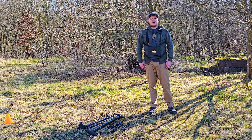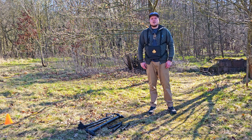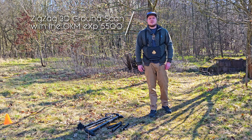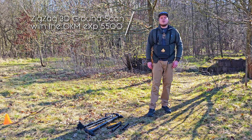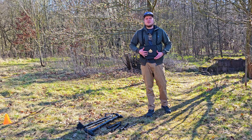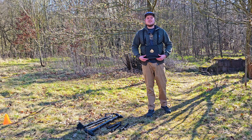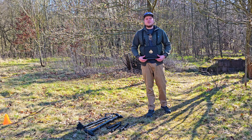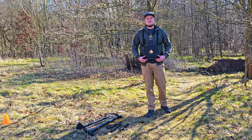Welcome to the OKM channel. I'm Frederik and in today's tutorial we'll walk you through how to perform a 3D ground scan in zigzag mode using the powerful OKM EXP5500 Professional. This scan method is ideal for fast scans in flat terrains and is perfect for experienced users looking for maximum efficiency.